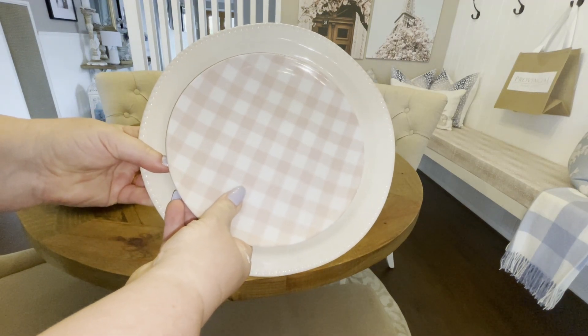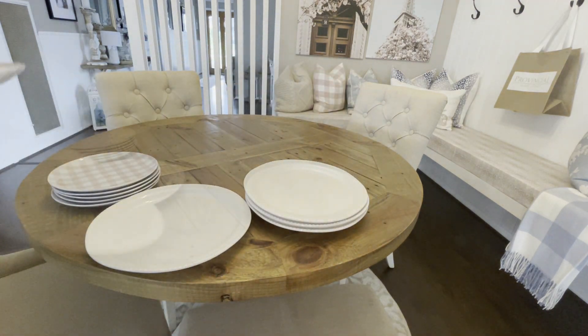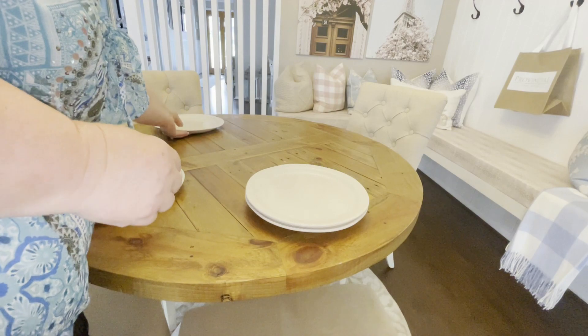I'm then going to team them up with these pretty pink and white check plates that are part of the Target Easter collection this year.